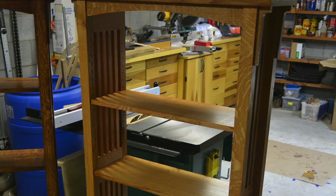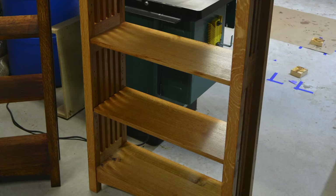Here they both are — the lighter one is ready to go upstairs and take my books, and the darker one I believe is ready to go off to my furniture-selling friend. Thanks so much, I hope you enjoyed it and I hope you learned something.